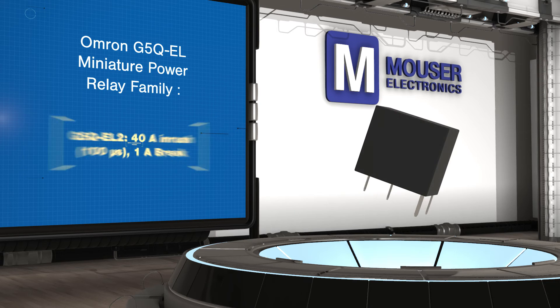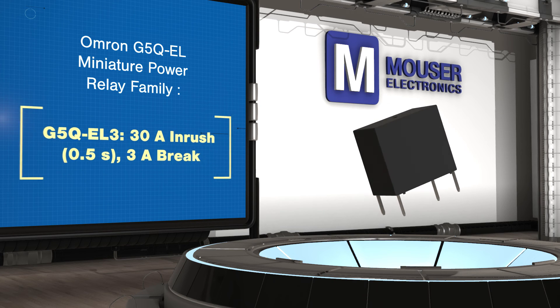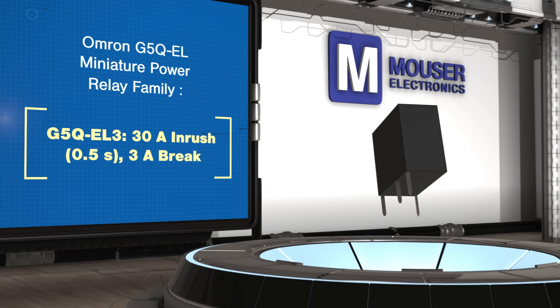With different products able to handle different types of loads, the G5Q EL family can be used in a wide range of applications including home appliances, lighting, temperature controls, factory automation, and power supplies.